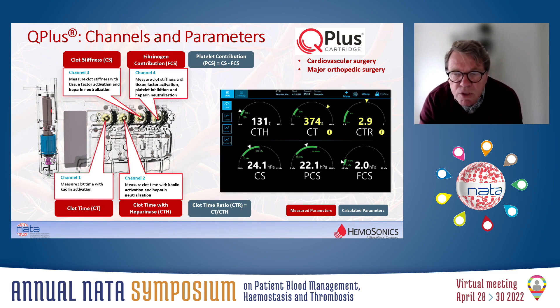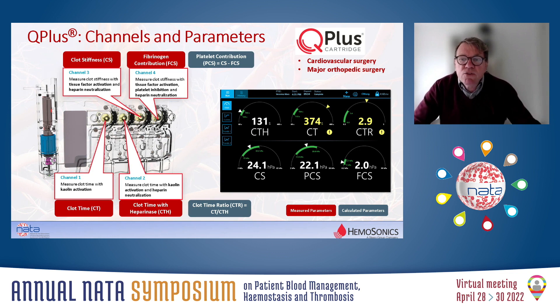This is how the results are displayed on the system by means of simple-to-read dials. On the top line you see the clotting parameters: CTH in the presence of heparinase, CT without heparinase, and the ratio. In this example, CT is prolonged but CTH is normal, which is an indication of the presence of heparin. On the bottom line you see the clot stiffness parameters: total clot stiffness, the fibrinogen contribution to clot stiffness, and the platelet contribution to clot stiffness, which is calculated. A numerical value is displayed, and an arrow points to the place on the measurement range, with a green bar indicating the normal reference range.